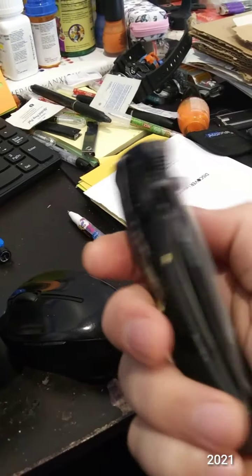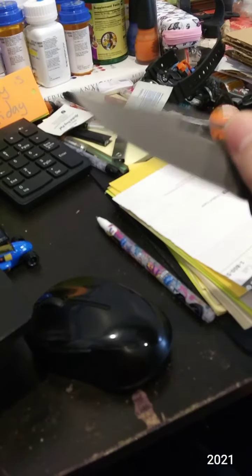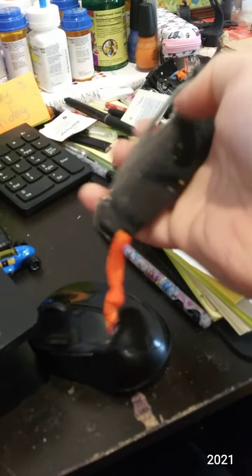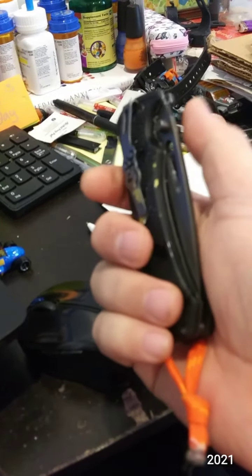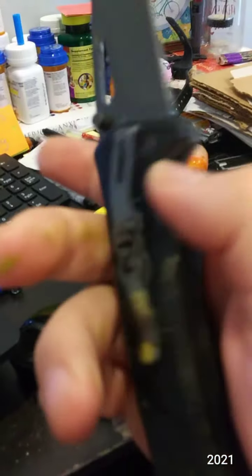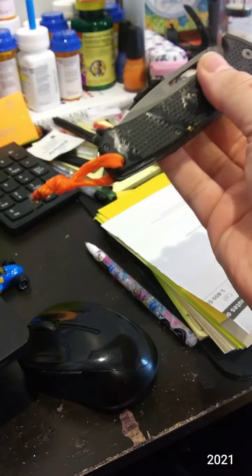The final knife I got at Academy Sports. I painted the rubberized handle — it's kind of a mess and I'm going to get rid of it — but I do like the blade shape. It's a Browning; it was on sale, I want to say ten bucks, maybe seven. It's very comfortable, very rubberized. So this is knife number five of today's video.